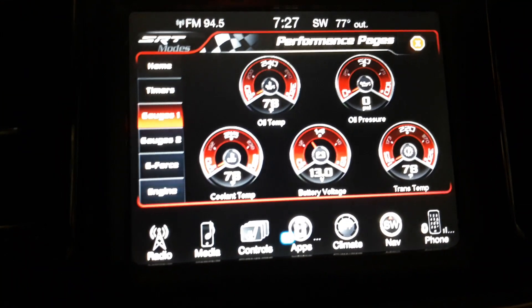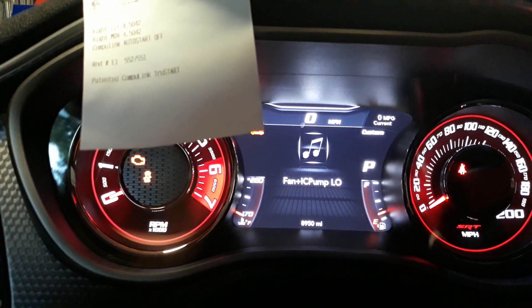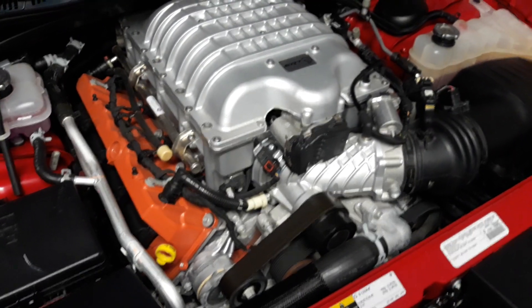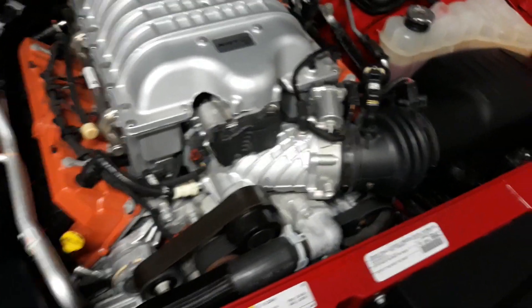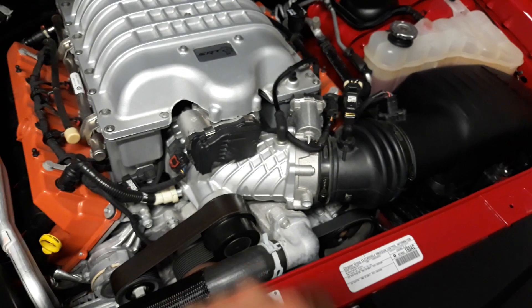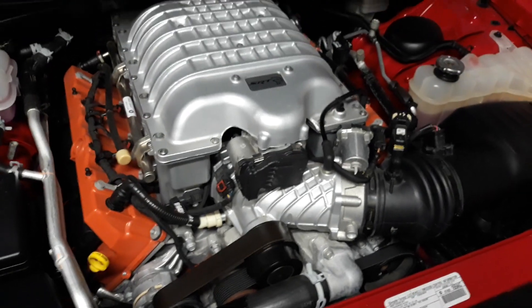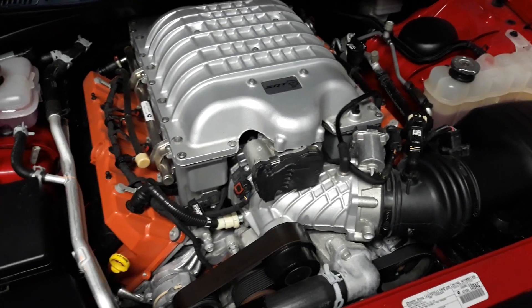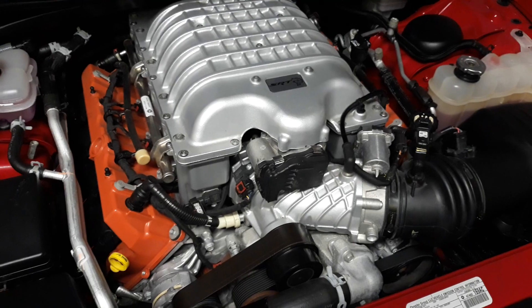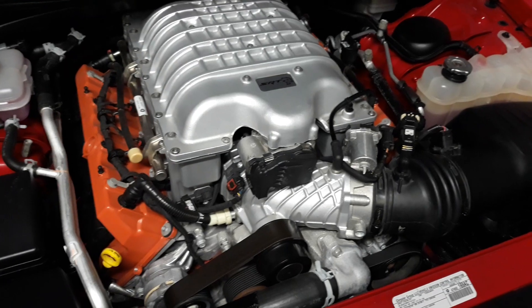Still watching paint dry. 13.0 volts, 22 minutes in, still trucking along. For you guys wondering — no catch can, and that is the stock thermostat. Still rocking the stock thermostat, still not doing anything with a catch can just yet. Running low-to-mid 10.4s in good air, mid-10.6s, high-10.7s in so-so air.